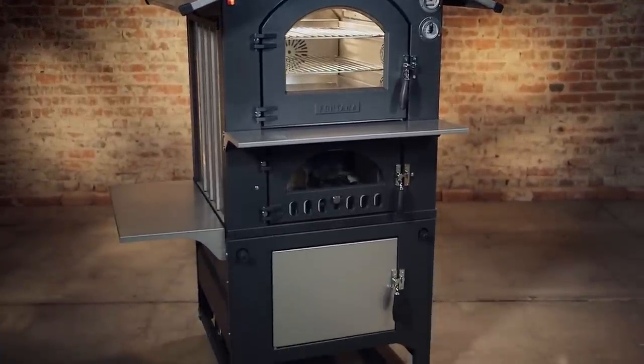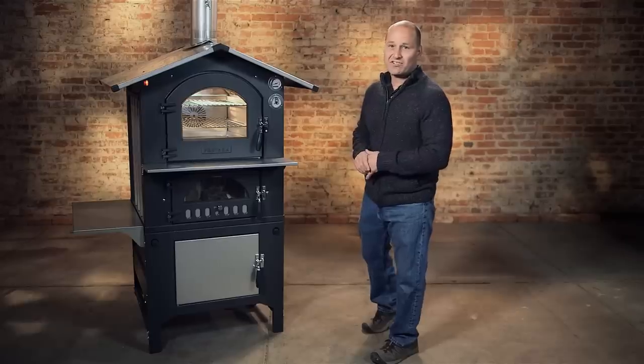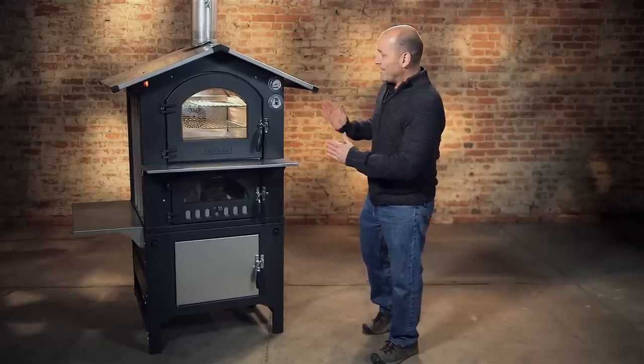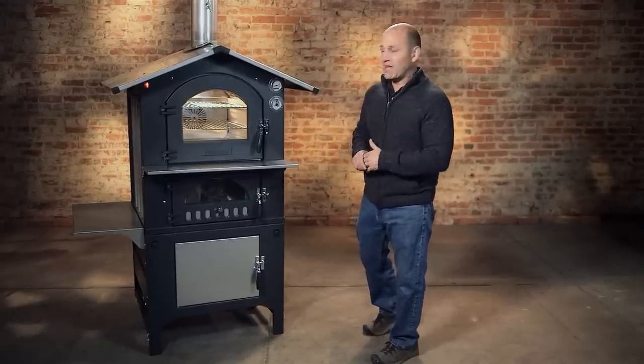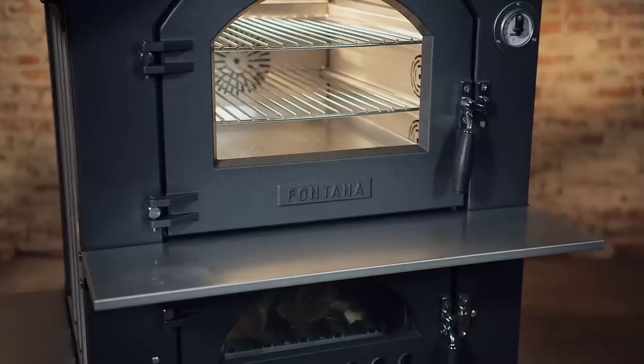It's all solid construction — a very heavy-duty unit. This unit weighs about 650 pounds. The interior of the oven is all solid welds, 304 stainless steel. The doors are cast iron.